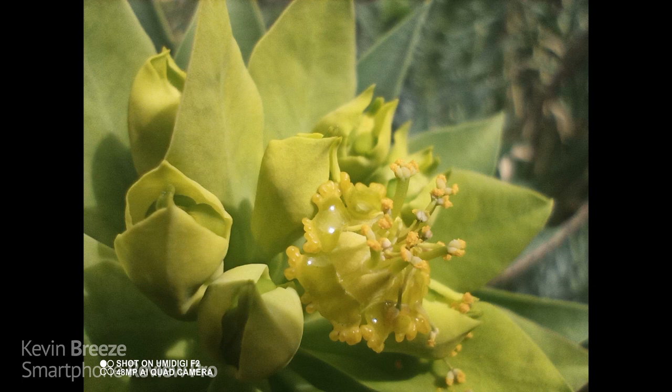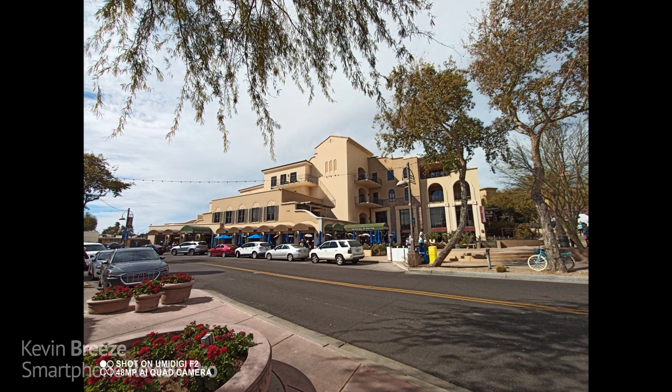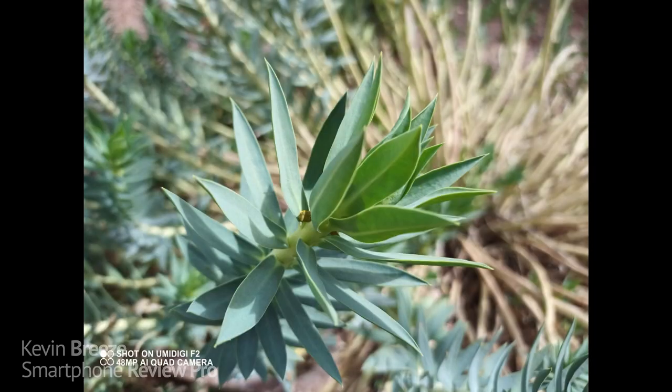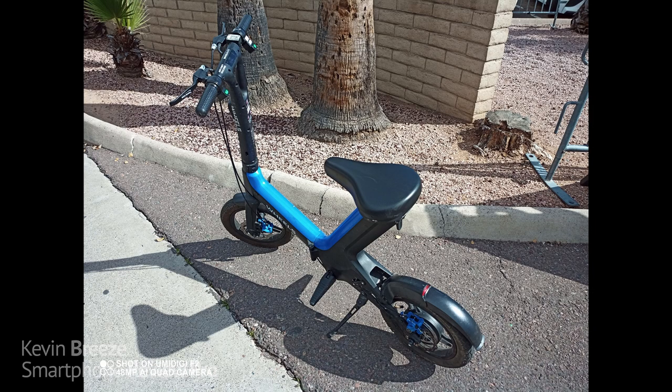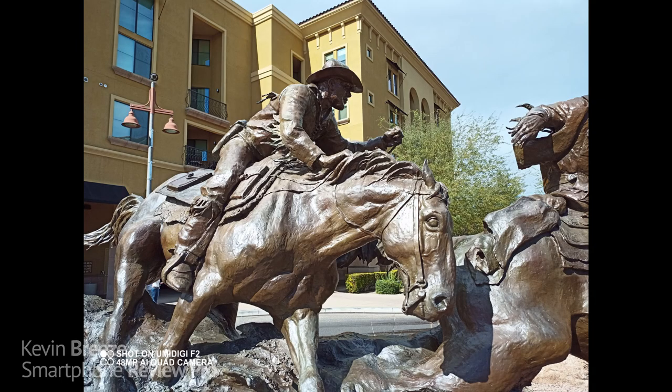With the macro camera, you really do have to get very close to the object — in some situations the phone was almost touching the plant it was trying to photograph. Compared to the macro camera on the Galaxy A51, the macro camera on the F2 seems to be even more of an actual macro camera. The colors look nice though. There's no doubt that the 48 megapixel main camera takes much better looking photos than the 13 megapixel ultra wide angle camera, though the wide angle still takes decent photos — the colors and saturation with the main camera are significantly better. Color accuracy is a major improvement: with the F1, pictures often had colors that were totally off or had a yellow tint, but that is not an issue at all with the F2.